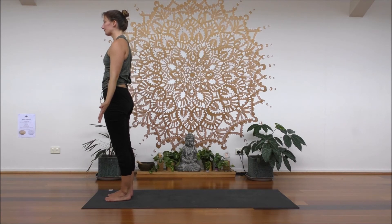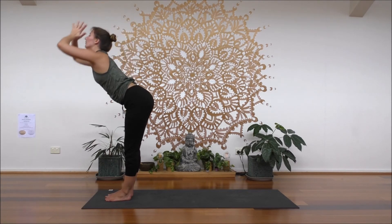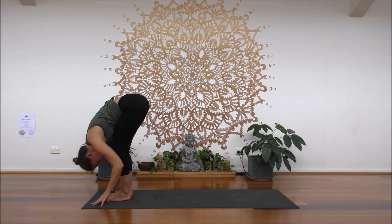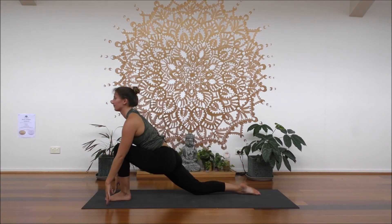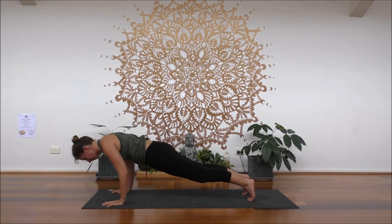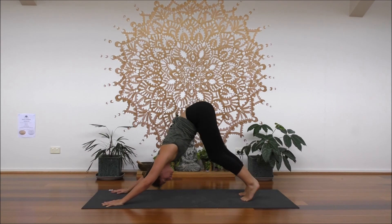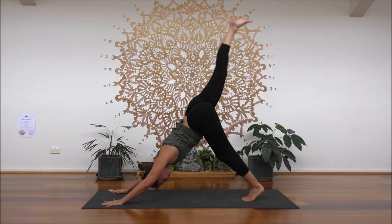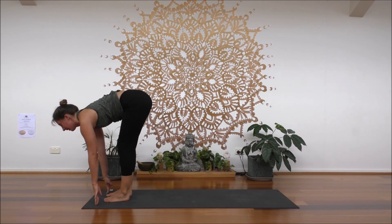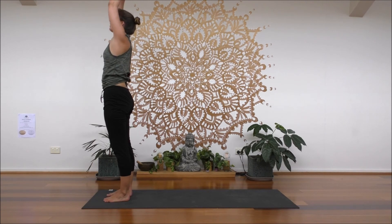We'll flow through option two. Take a nice deep inhale, reach your arms up. Exhale, hinge your hips, fold. Inhale, halfway lift to lengthen. Exhale, fold. Inhale, step the right leg back. Exhale, plank. Inhale, shift forward. Exhale, lower halfway down. Inhale, up into cobra. Exhale, down dog. Inhale, right leg floats up. Exhale, step it through. Inhale, feet together, halfway up. Exhale, fold. Bend your knees, inhale, reach up to standing. Exhale, palms release.